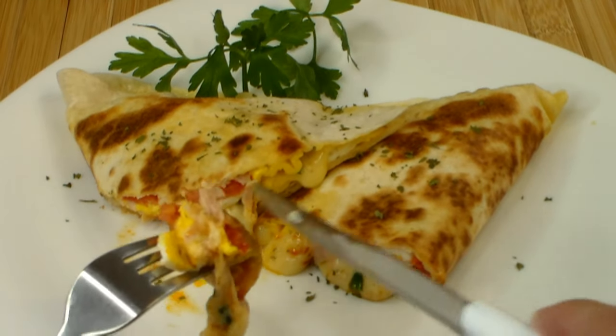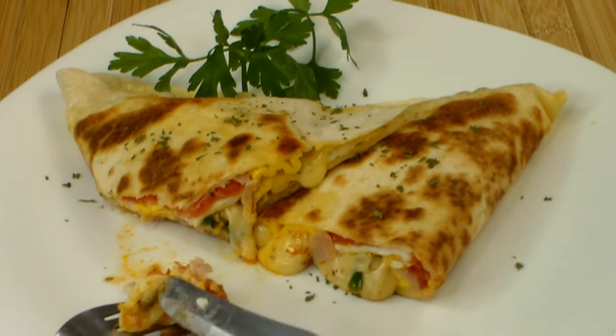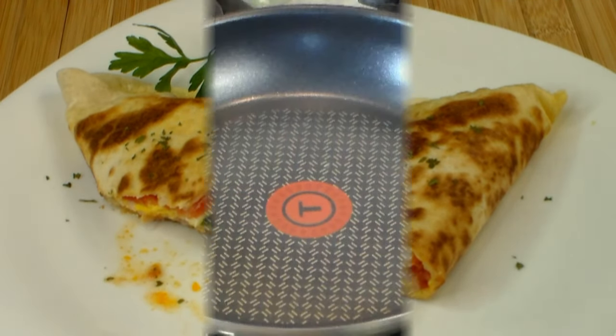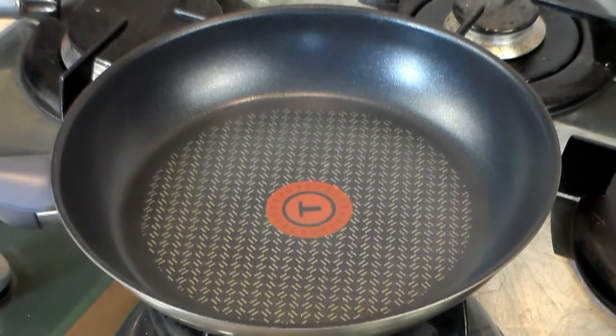Really out of this world. The mixture that goes together in this recipe is just fantastic. Let me show you this — make your life easier.